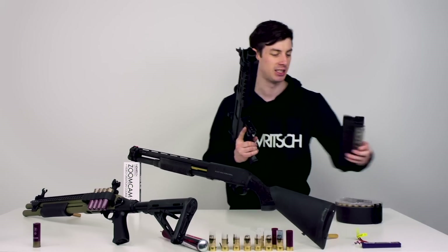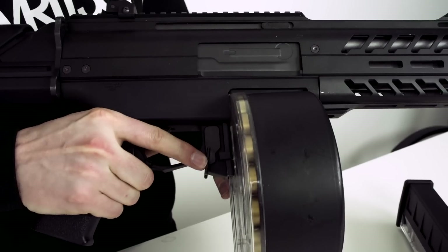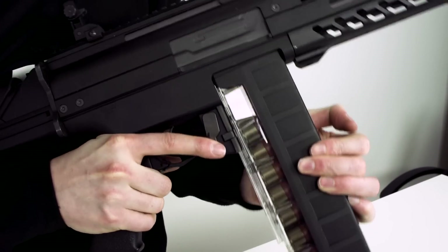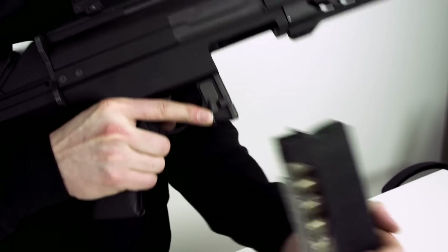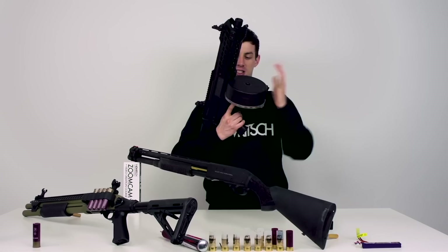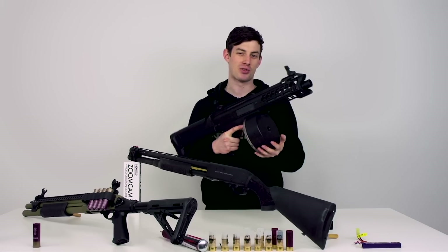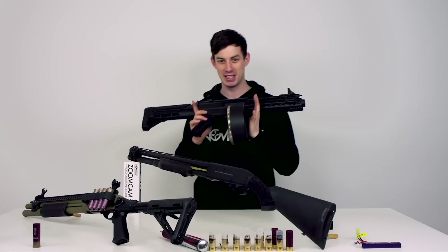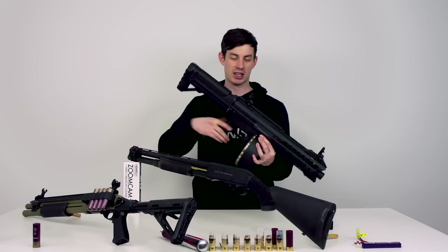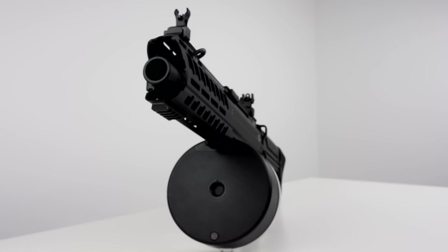The SGR-12 comes with a magazine that contains 73 shots, which is not enough. So what you need is definitely the drum mag, which is quite expensive but has 3,000 shots. The combination of the SGR-12 and the drum mag just makes this thing a beast and really efficient. The disadvantage on this thing is definitely the weight — it's very heavy — and it's super freaking expensive.